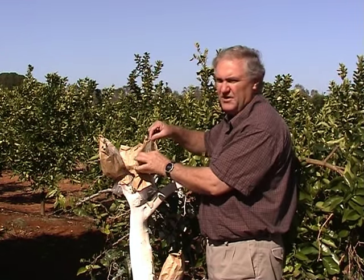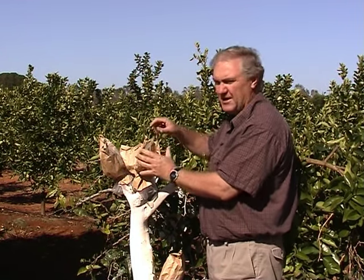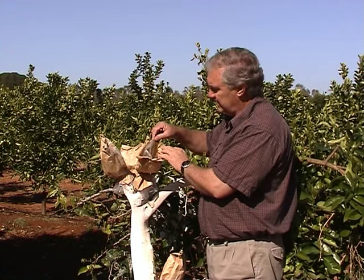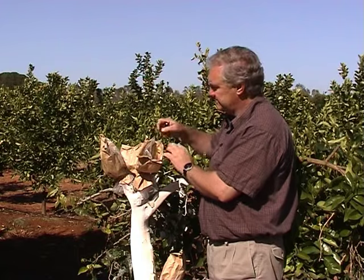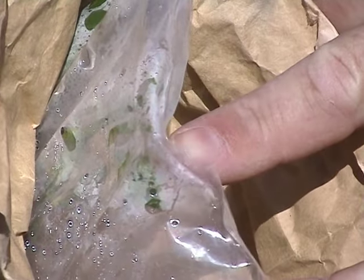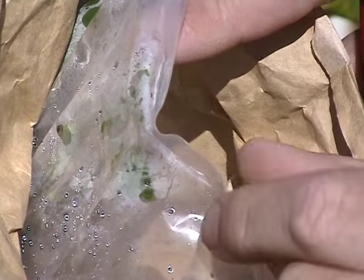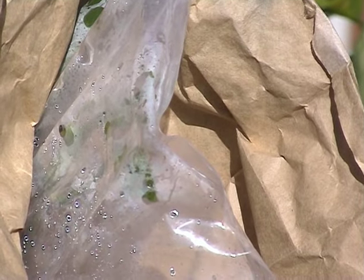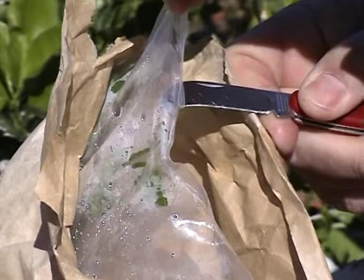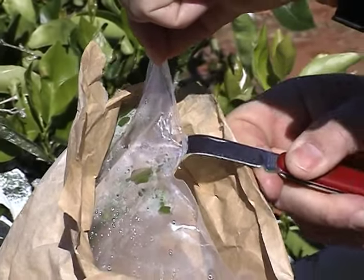Because inside that bag it's very humid, and if you open it up straight away there's too much of a shock and the buds or the new growth can dry out and not take. There's good bud growth inside the bag — it's about five centimetres long, some of the buds have elongated quite well. It's time now to let some air in, so it's a matter of just opening up a small section about a third of the top of the bag.